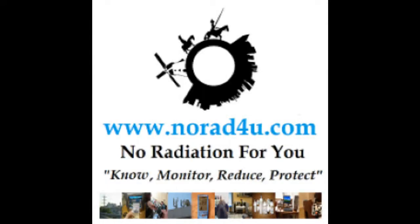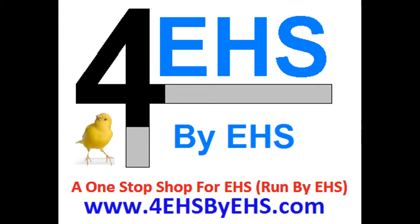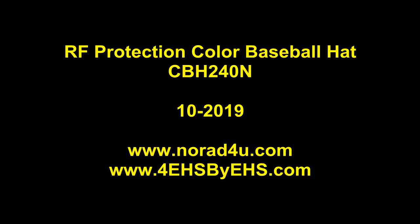Hello and welcome to knowwhat4u.com and 4HS by EHS.com. My name is Amir Borenstein, I'm from knowwhat4u.com and 4HS by EHS. Today I want to show you our new color baseball hat.